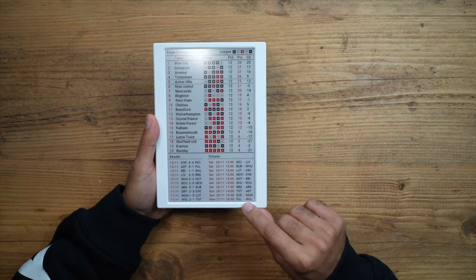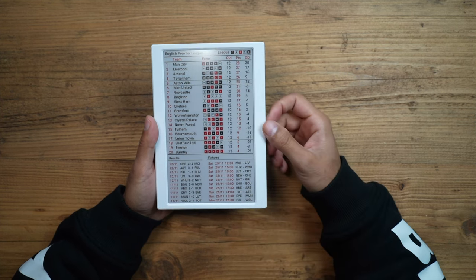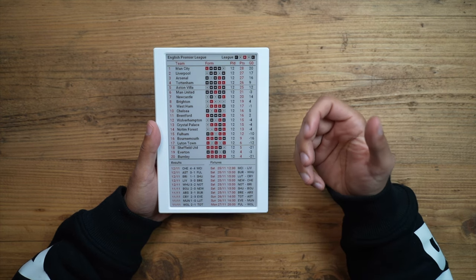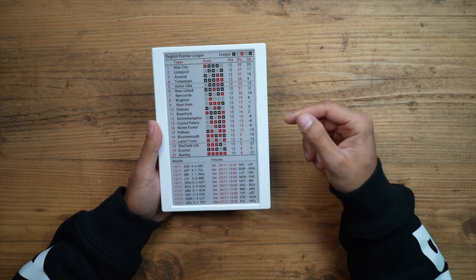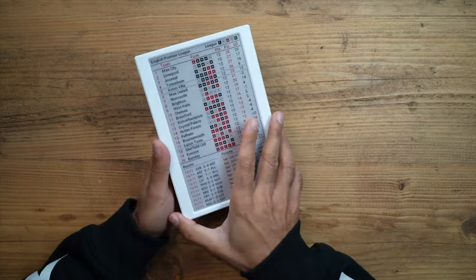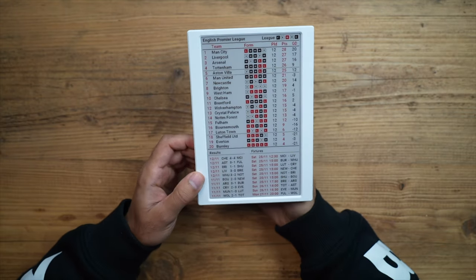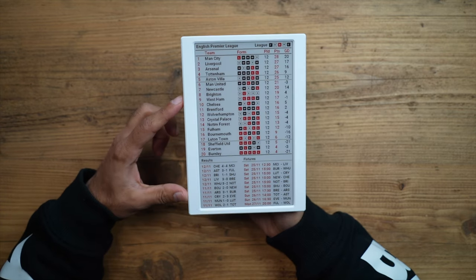You also have the fixtures of upcoming matches and the dates and times they are set. This is compatible with not just the English Premier League but various different leagues, not just in the UK but also around Europe. I'll showcase which leagues are available at the time of this video — they may add more in the future. You do have to set this up by connecting it to your Wi-Fi on your laptop, which is very simple. There is a little red button, and when you press it, this will update the screen and cycle through your favorite set of leagues that you set up in the Wi-Fi setup process.